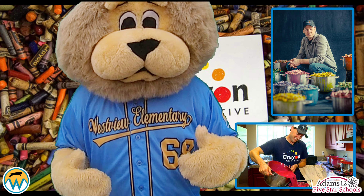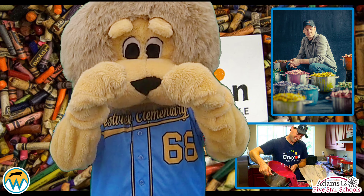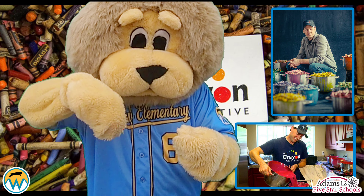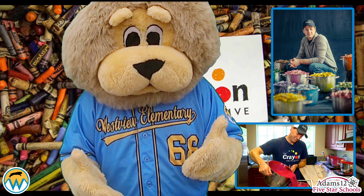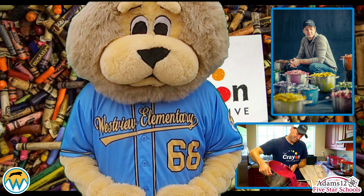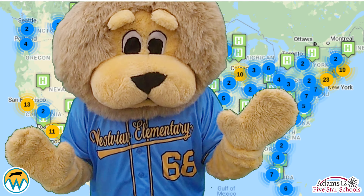Mr. Ware, the owner of Crown Initiative, takes all the crowns that we collect. He separates all the colors and removes all the paper. Then after that, he melts all the crowns down and pours them into a mold that makes them special three-sided crowns. The coolest thing about all of this is that all of our crowns, after being melted and remolded, are distributed to children's hospitals around all 50 states in the USA to bring fun, colorful ways to brighten up young patients' days that are having to stay at the hospital.